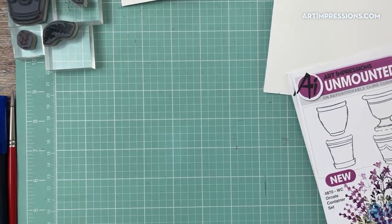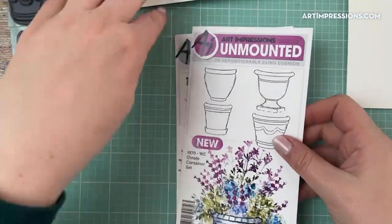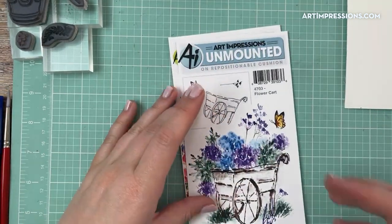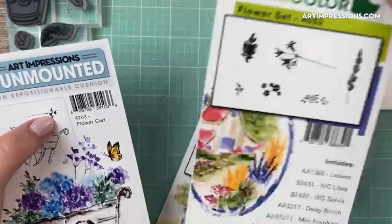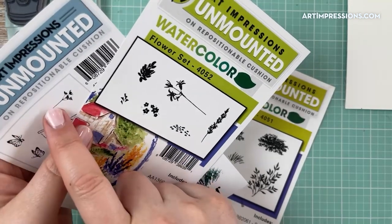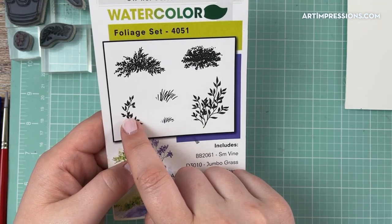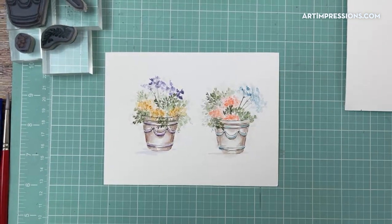These are the stamp sets I'll be using for this tutorial. I'll be using this container from the ornate container set — number 4870 — and also this stemmed flower from 4703, the little flower cart set. If you don't have that one you can easily substitute a similar one. I'm also going to use this little daisy bunch and also the vine from foliage, number 4051.